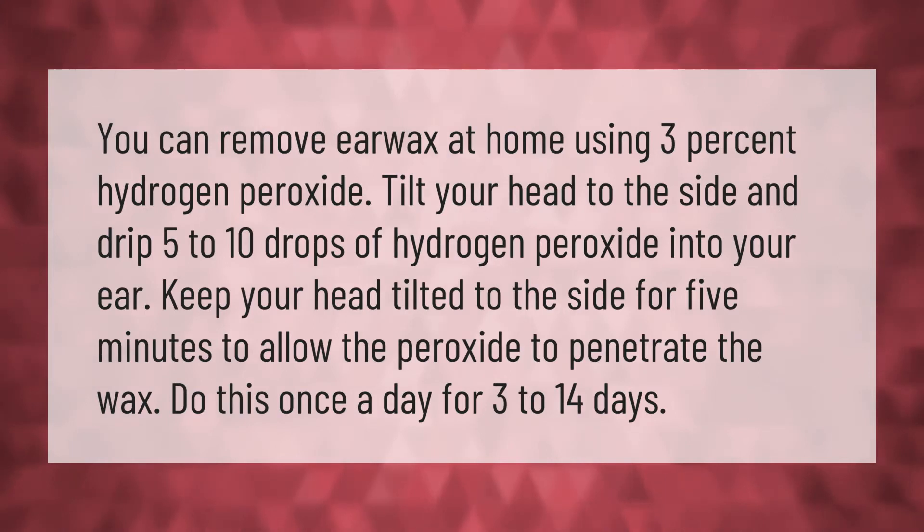You can remove earwax at home using three percent hydrogen peroxide. Tilt your head to the side and drip five to ten drops of hydrogen peroxide into your ear. Keep your head tilted for five minutes to allow the peroxide to penetrate the wax. Do this once a day for three to fourteen days.